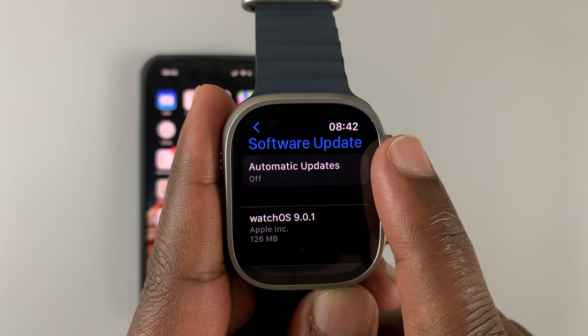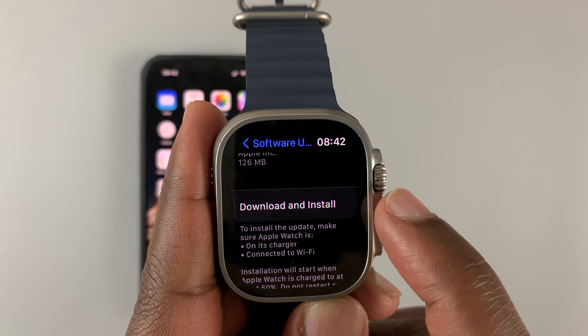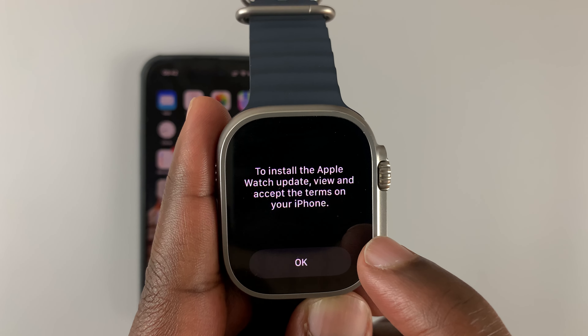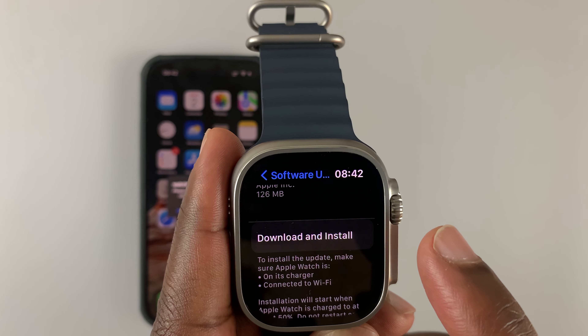So if you want to, you can enable it from here. And also, you can manually scroll down and tap on Download and Install. That's going to look for available updates. And as you can see, it says to install the Apple Watch update, view and accept the terms on your iPhone.